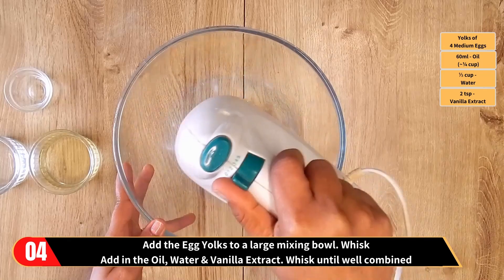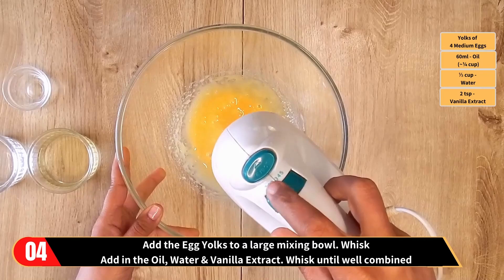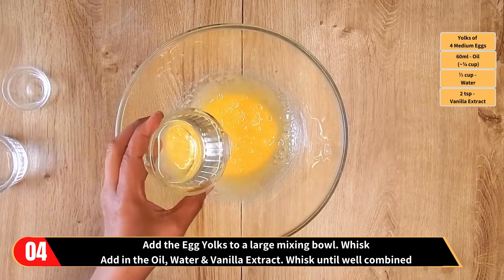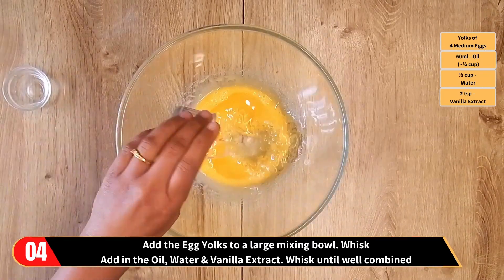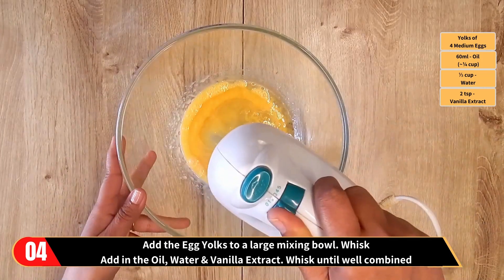Now take another mixing bowl and add in the egg yolks and whisk. Now add in the oil, water, and vanilla extract, and whisk until well combined.